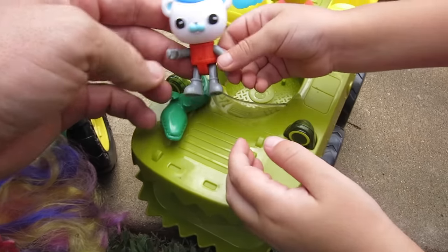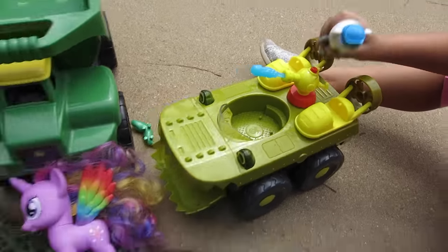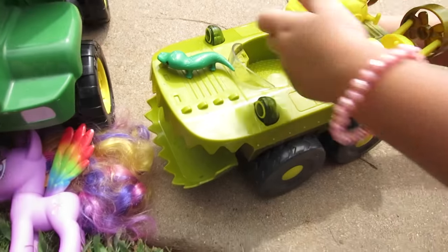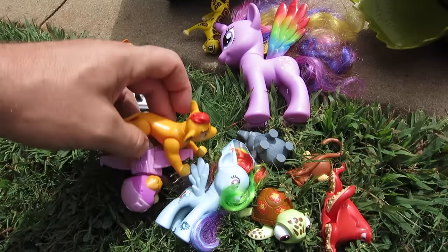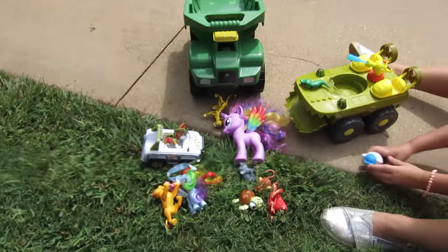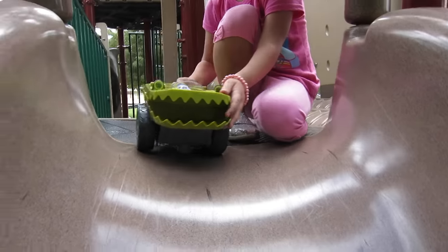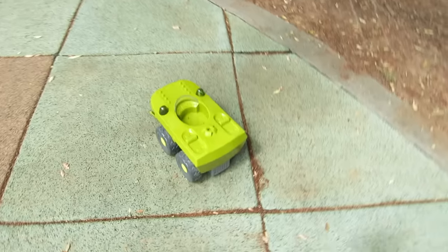Well, that's awesome - good job Captain Barnacles! You did a great job rescuing these creatures using your Gup-K. Hey, can Captain Barnacles press the water cannon one more time? Okay, press the water cannon - whoa, that's pretty cool! What do you think of this toy - is it pretty cool? Yeah it is! Well that's it for this episode of Show and Tell. Make sure you check out my channel for lots of different videos. Captain Barnacles, let's see you go down this big slide - ready, go! Whoa, Captain Barnacles, you crashed!